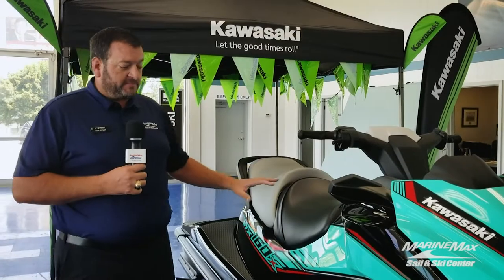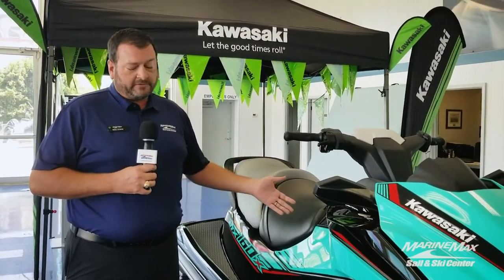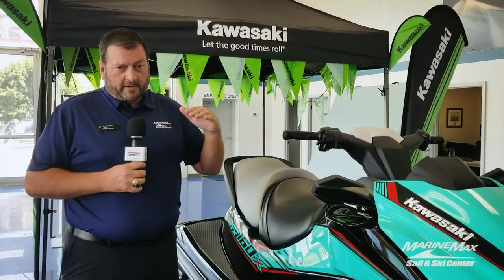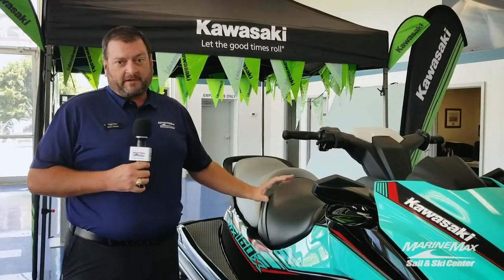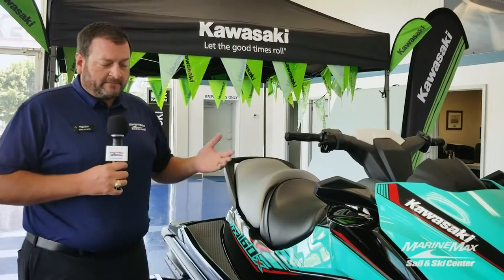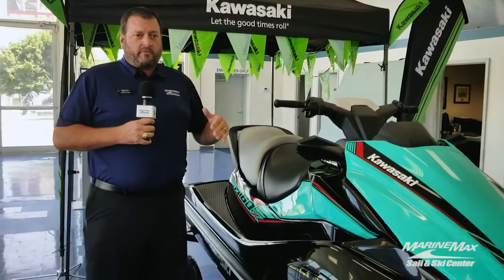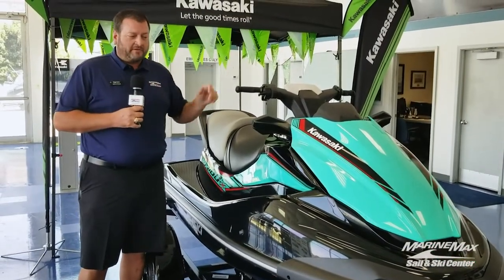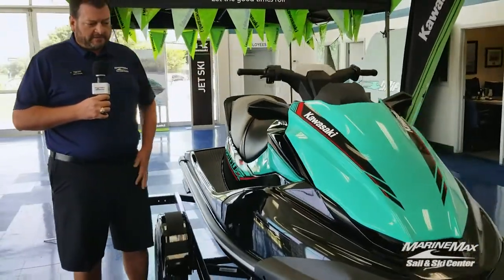Speaking of power, this machine is powered by a 1500cc inline four-cylinder Kawasaki motor that produces 160 horsepower. So even though in the scale of watercraft it's a bit more entry level, there's no entry-level performance here — we're going to have lots of acceleration, plenty of torque. A lot of people like to talk about top speed, but having ridden these as long as I have, it's not really top speed that comes into play. It's more about going into a turn, grabbing some throttle, and really rocking it out of the turn. That's how you use the machine more so than just flat-line top-end speed.